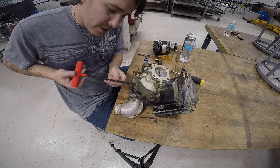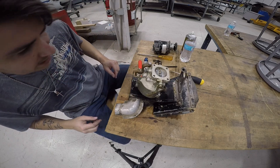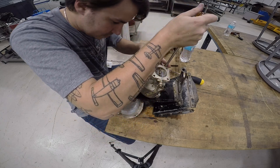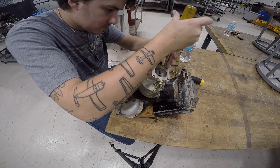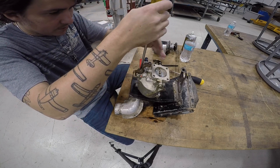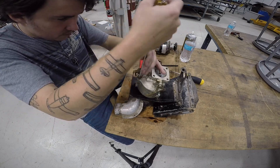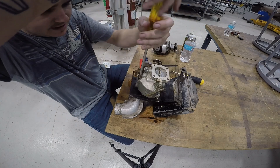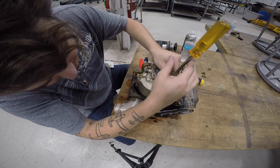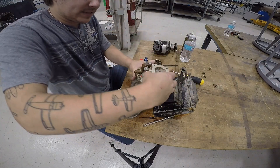I'm going to start with the carburetor because I think it's going to be a little easier. Most of the fuel should already be out since I drained it outside. I'll start by taking the halves apart — pretty straightforward, just four bolts and it comes apart. I'll lay the bolts out so I know which hole they came out of. I do have new gaskets, new tab washers, and a new accelerator pump. Let's see what it looks like inside.